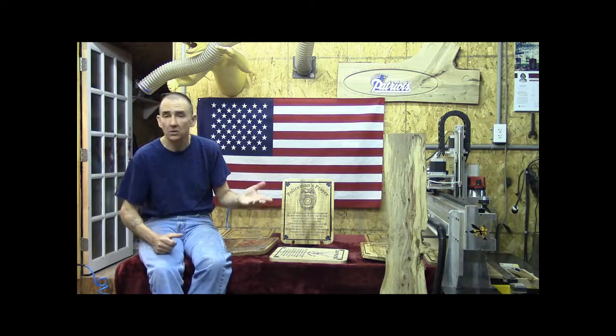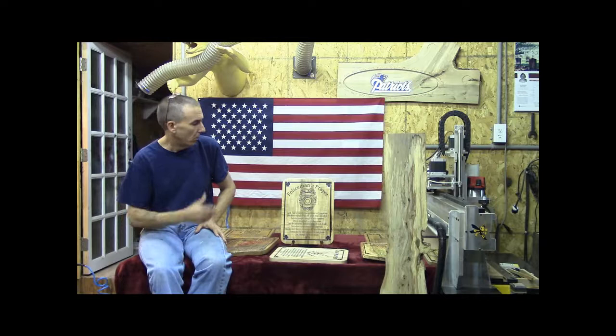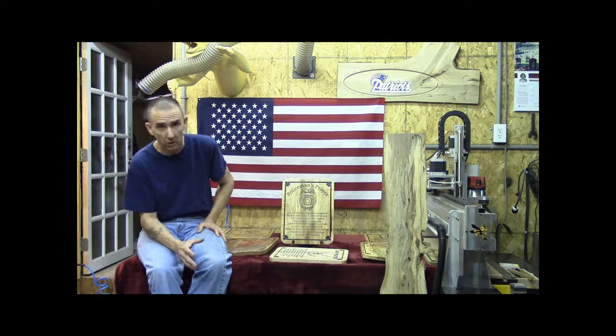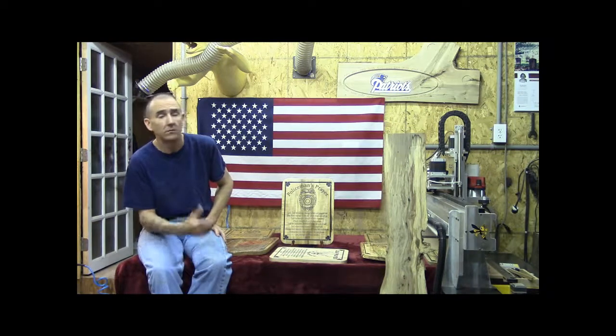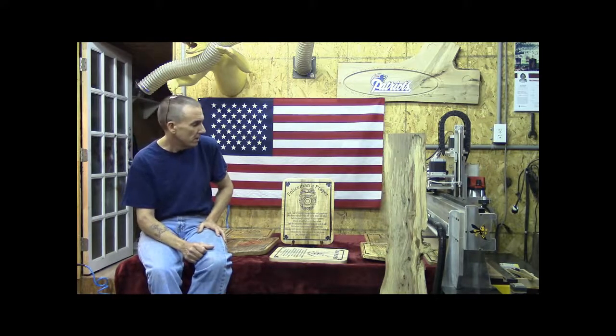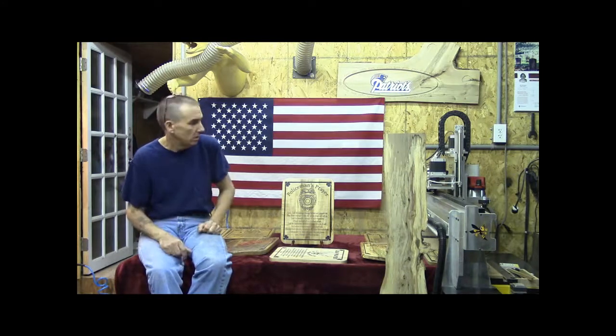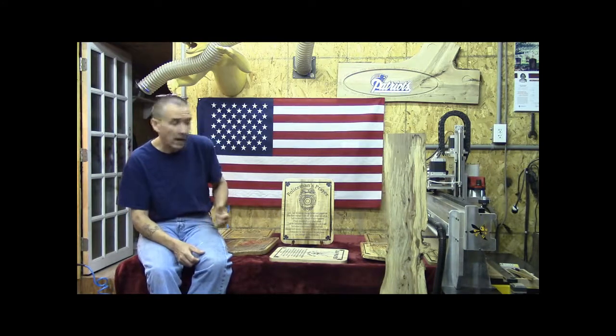Our firemen plaques are actually made out of spalted poplar. We buy all our material locally. I don't drive to big chain retail stores to save a buck or two because I'm not going to cut the throat of somebody else trying to put food on their table. We try to support our local community. We buy our materials local — we support local, we support the individuals who these plaques are for.